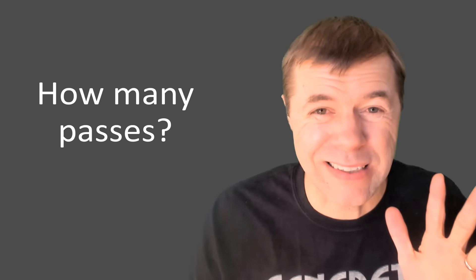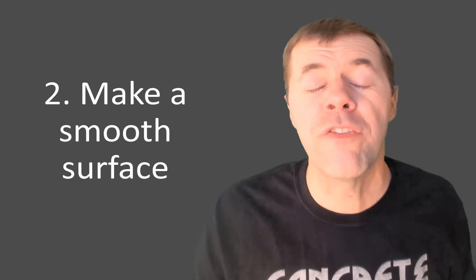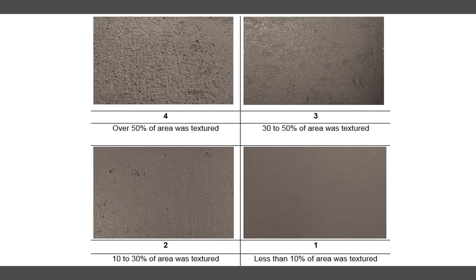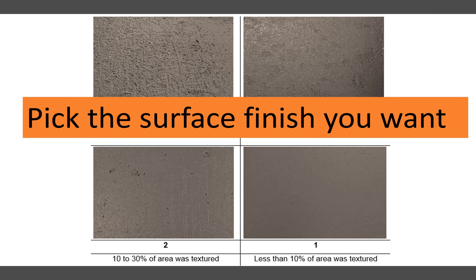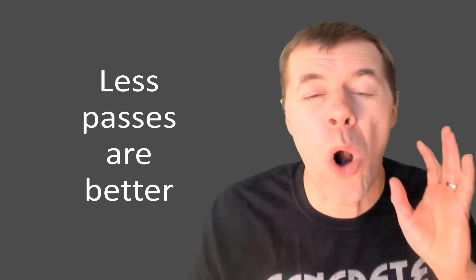For example, here's zero passes, here's after two passes, here's four passes. You count how many passes it takes to make a smooth surface. There are two different numbers from the float test: one is passes to fill holes, and two is passes to make a smooth surface. You use a visual ranking scale — is it a one, two, or three? You pick the surface finish you want for your project. A DOT project might want a three; a commercial job might want a one. Fewer passes means easier finishing.